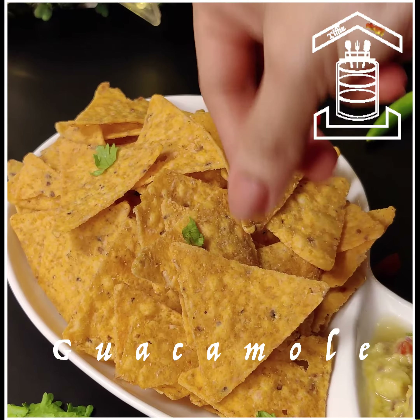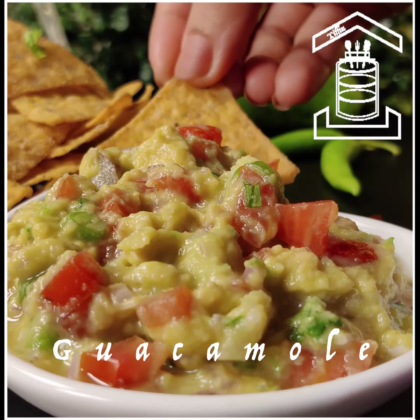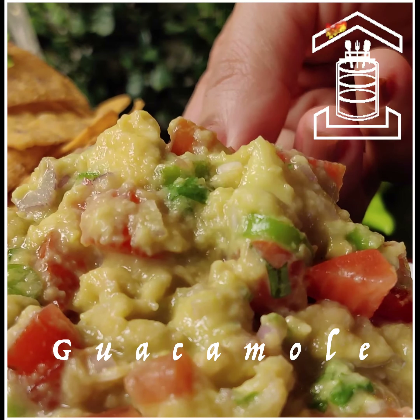In today's video, let us see how to make guacamole from avocado or butterfruit in 2 minutes. This goes very well with nachos or any Mexican food.